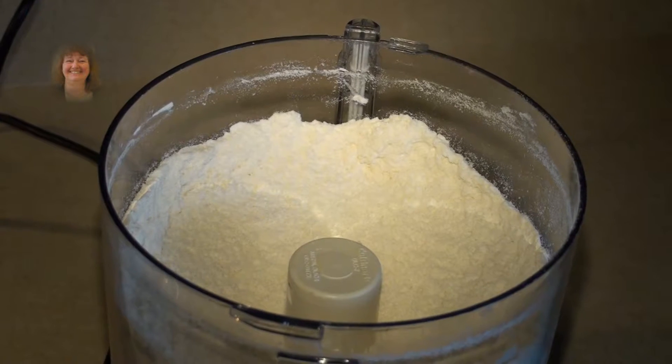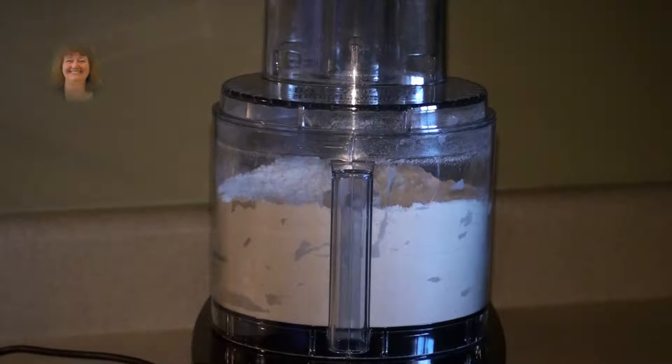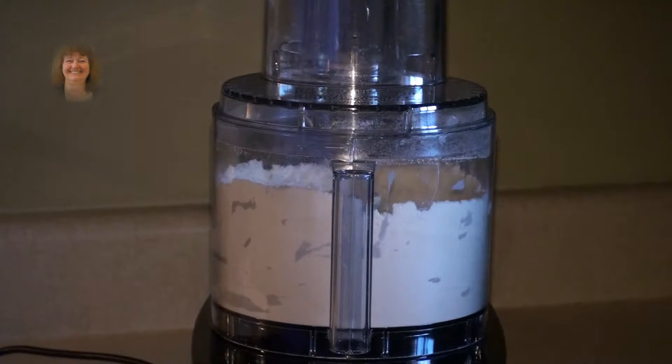Now it is crumbly and all the butter is mixed into the flour, sugar and salt. Put the top on and use your half cup of ice water, and while you are pulsing it, pour this into the mixture.